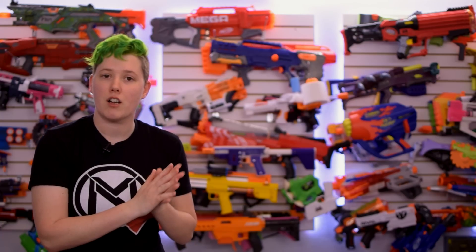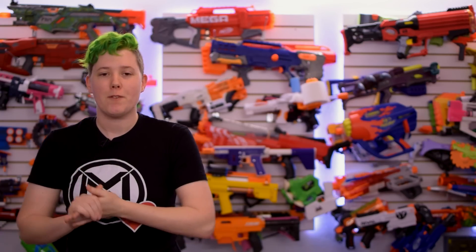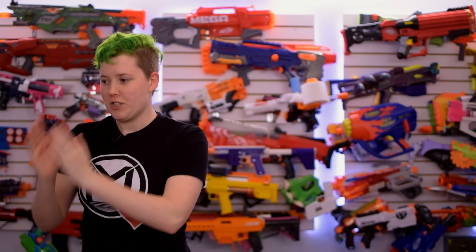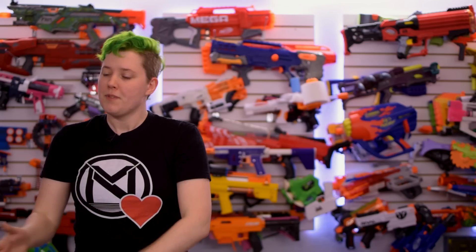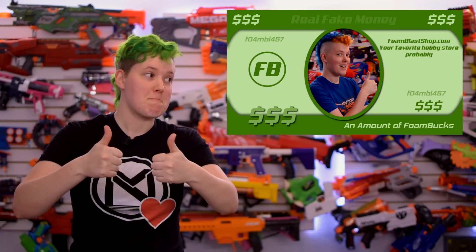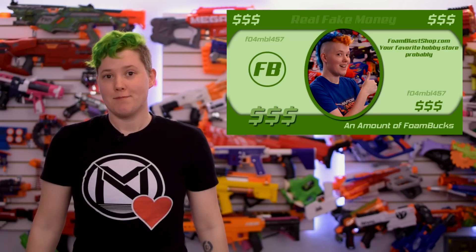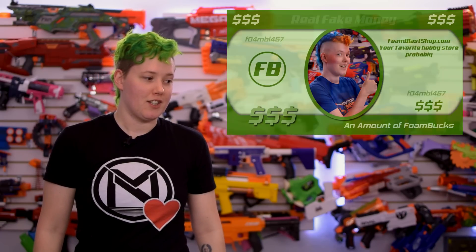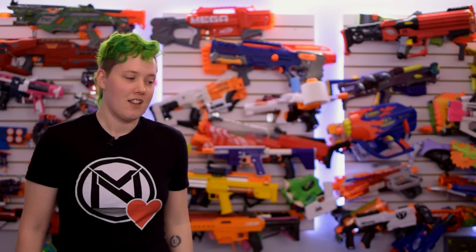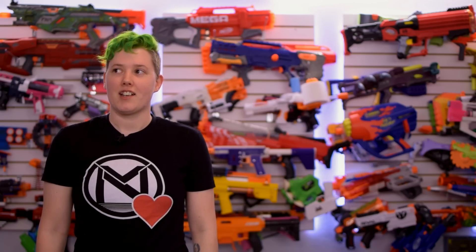I'm going to be a little bit selfish — the news is over, so I'm going to talk about Foam Blast. We just recently finished a huge Worker restock, so almost everything is in stock right now, which is awesome — I feel like a real store. Also, we just set up gift cards, so Christmas time, gift cards — pretty great. Tell your parents, because they probably don't know what kind of thing to get.